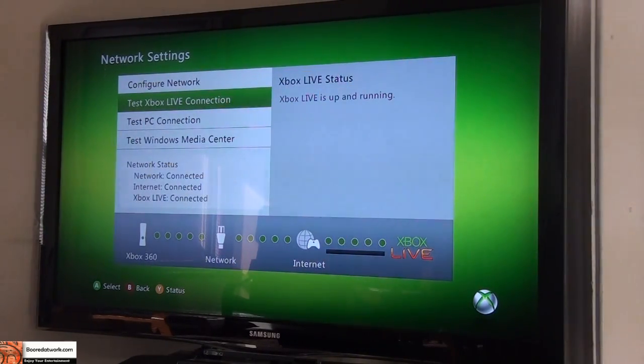So that's pretty much the setup process. It's very easy, painless, and you can get your Xbox connected. So far, so good — it works well and I have no complaints.